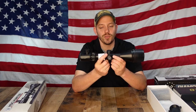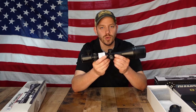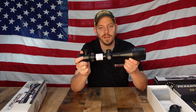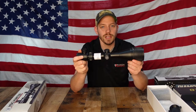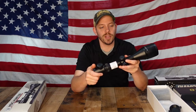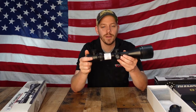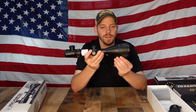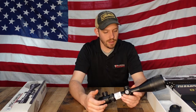It's also a 30 millimeter tube, whereas the Bushnell is one inch. The benefit of 30 millimeters is it's a little more durable and stronger, but with a one inch tube you're able to mount a little bit lower. If you're going to mount this on your gun, make sure you have the correct rings and the correct clearance. We'll do a scope mounting video and show you what we mean by having the correct amount of distance between the barrel and the scope — you don't want anything touching.